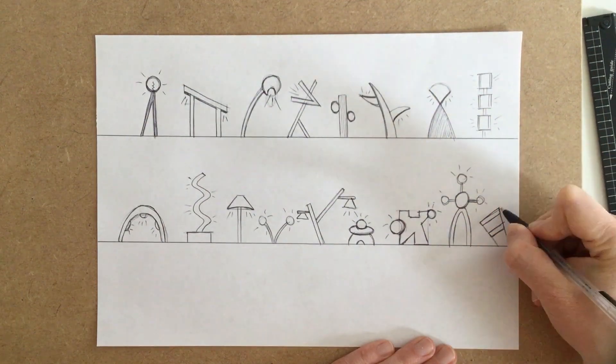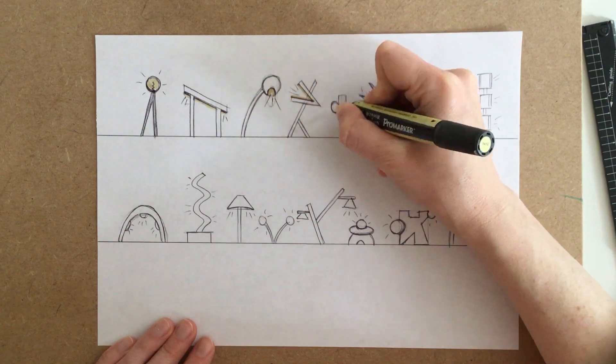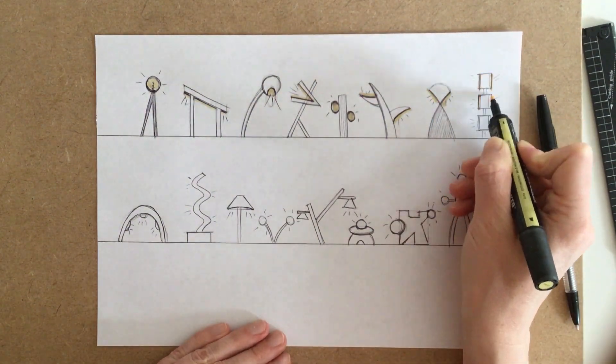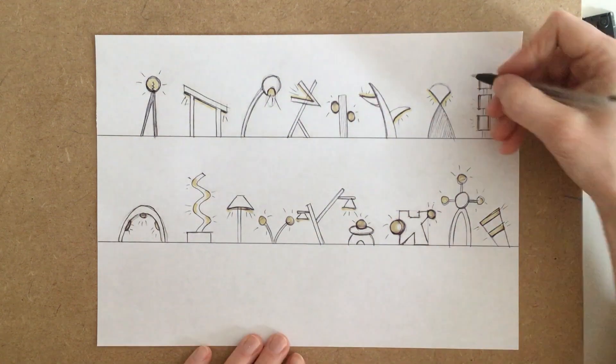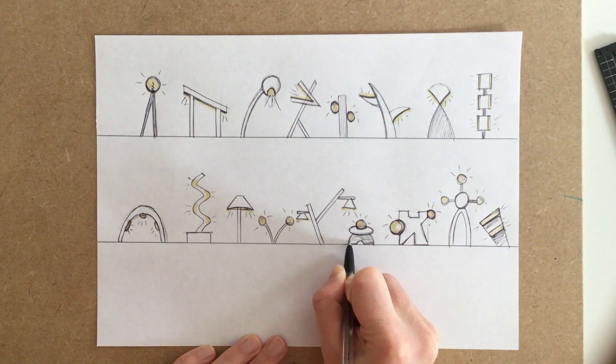Now as I finish up, the last thing I'm going to do is add a little bit of colour — just a little bit of yellow to indicate what part of the light is lit up. And finally I'll add a little bit of shade. I hope you have good fun and come up with your own ideas. Remember, it's really simple designs that we're looking for, with lots of creativity.